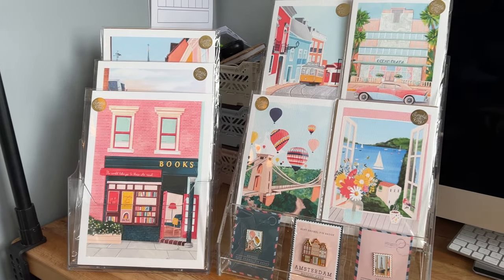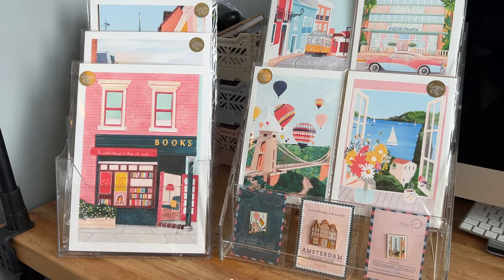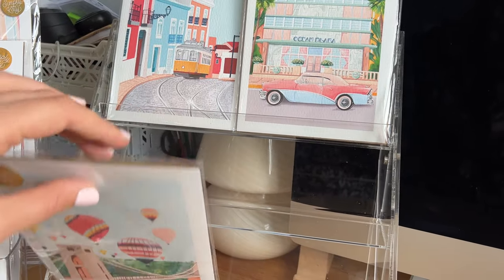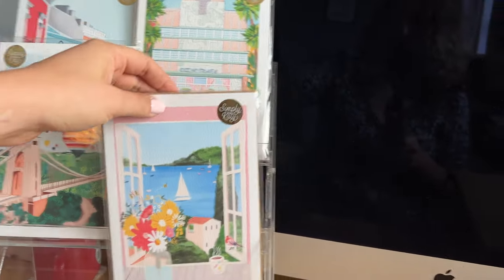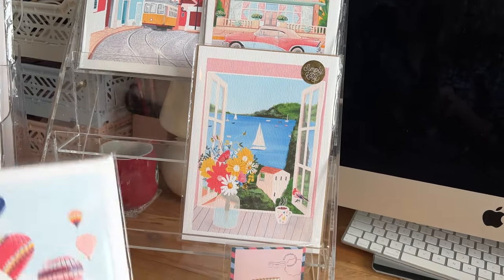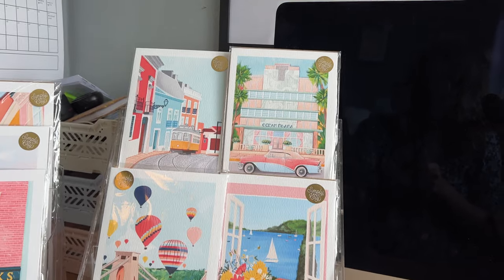I've just put some prints and pins into the two display stands. I'm so happy with how this one's turned out - it looks great. It has got another tier there but when you put a print there it completely blocks off the prints behind, so I think it's actually better just keeping it simple and having four prints on the stand and then maybe a couple of pins at the bottom just to add a little bit of decoration and show the pins off to catch people's eye.